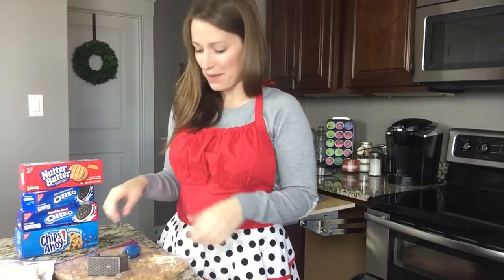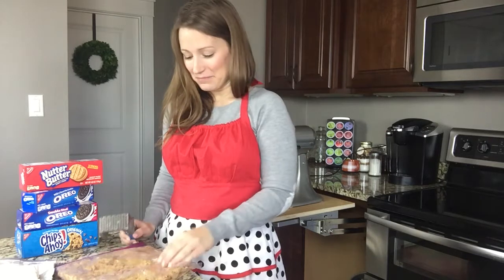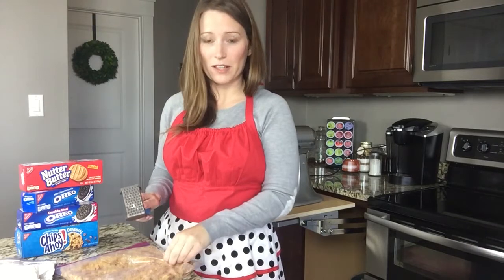Hey all! It's Jessica with Fantabulosity.com and I am making Nutter Butter Truffles today. Doesn't that sound amazing? I thought, why not turn my camera on and you guys can watch the whole process, which is not a very long process at all. You guys can just kind of watch along as I'm making them. I'm making them anyway, so might as well share in the love.